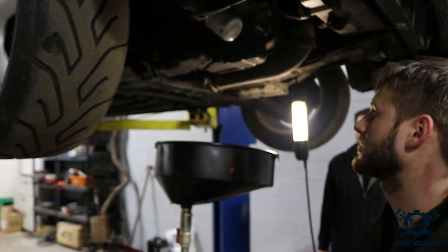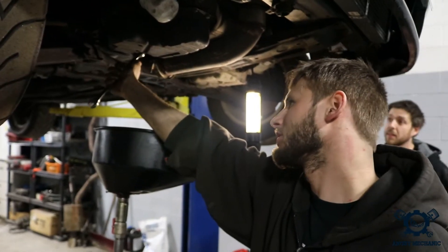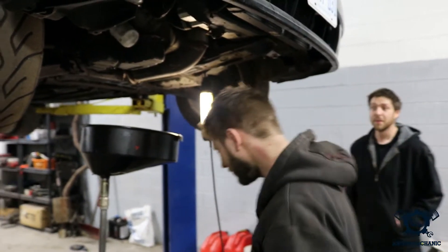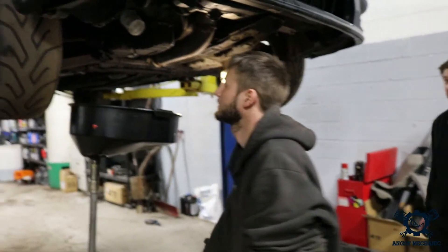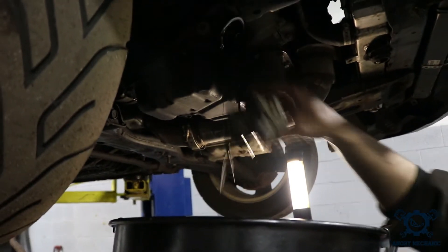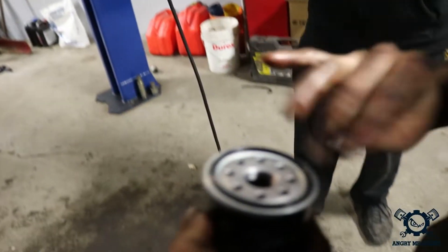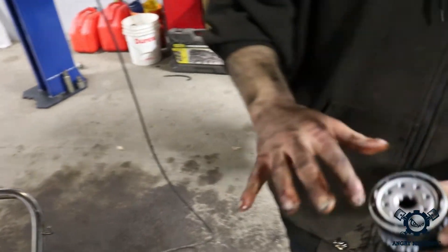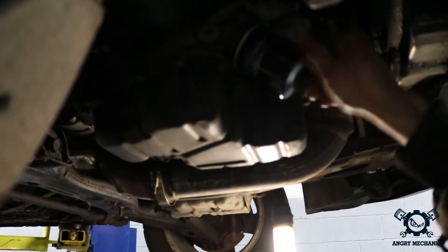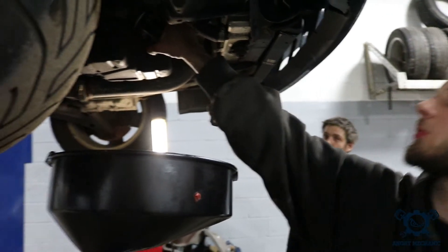Now that the oil's finished draining, let's reinstall the drain plug. Make sure your gasket's there. Thread it in good by hand — don't force it. Snug it to tighten down, depending on the type of gasket you have. Just pass it snug, don't strip the drain plug. Alright, let's get the filter off — I've already broken it free. Loosen it, let it drain, then the rest of the way off. Make sure you use a quality oil filter. Put a little bit of oil on the outside seal. Just as you feel it start to torque up, give it almost a quarter turn. Done.